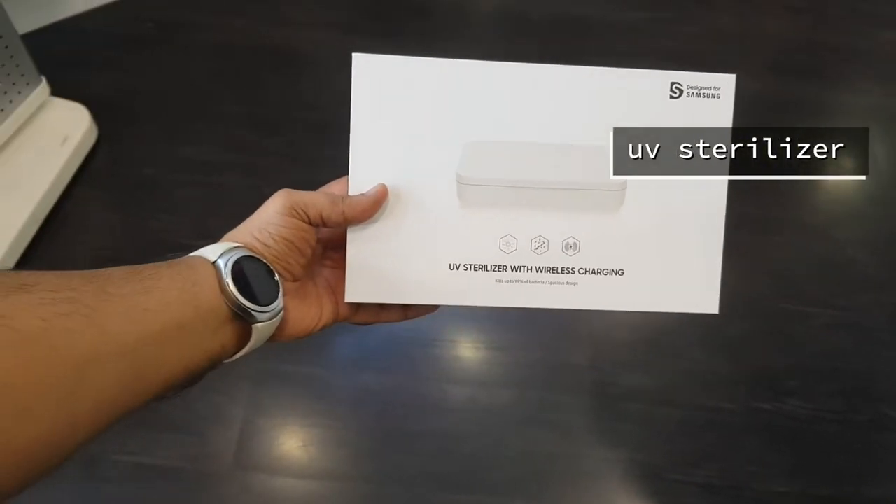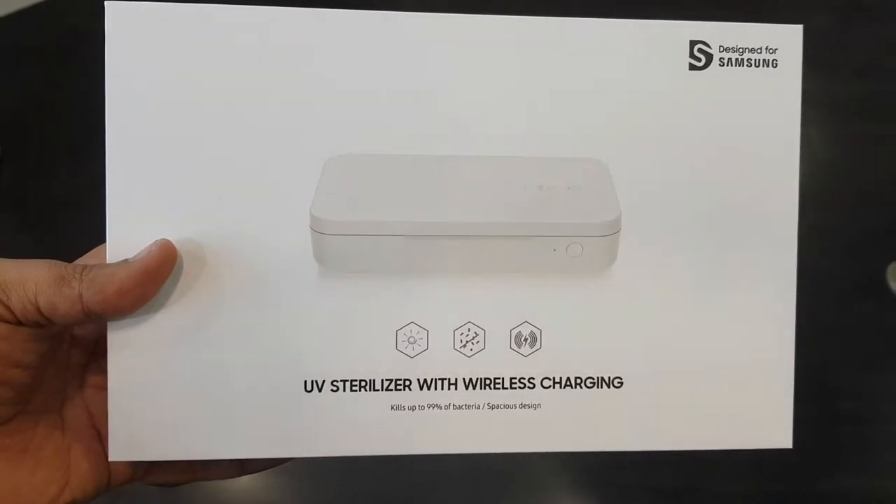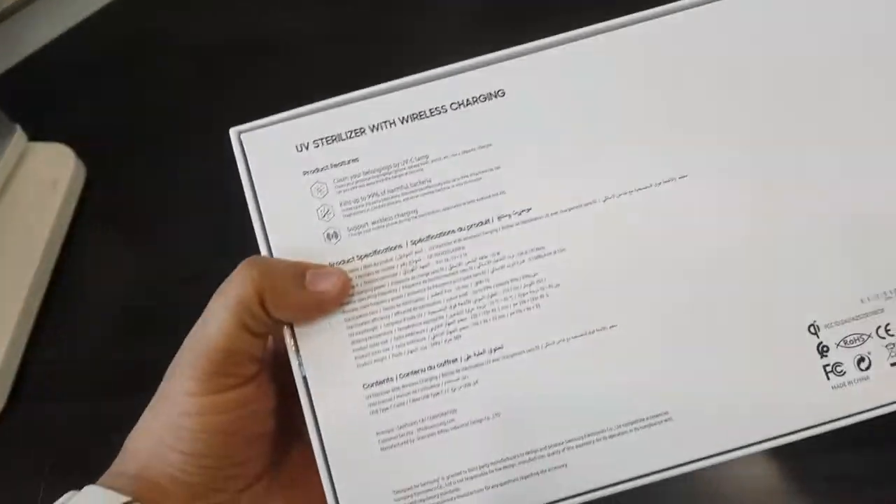Hey guys, what's up, this is Naveed and you're watching Navi's View. In today's video we will take a look at a UV sanitizer with wireless charger which is designed for Samsung.